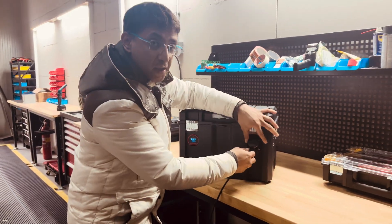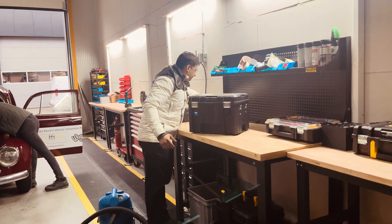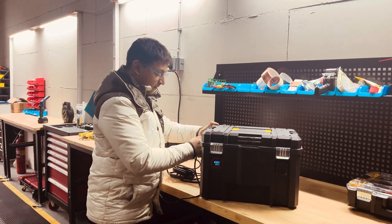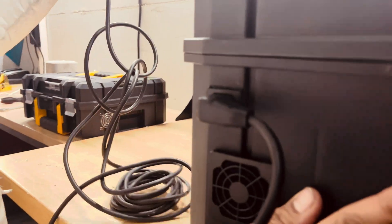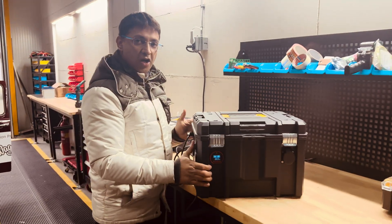You can also connect multiple devices with the help of an extension board. And if you would like to charge it, it's pretty simple — all you have to do is connect a regular three-pin charging wire into the port and then just plug this into a regular 16 ampere socket, and it does the charging by itself.